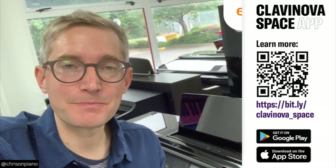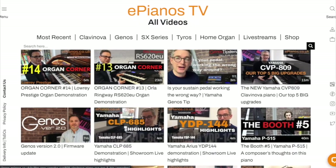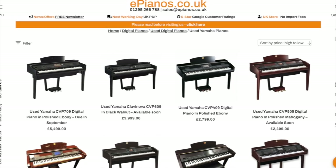Let me know what you think about it in the comments below. You can download it for free and try it in your own home or wherever you're going to put your piano. Make sure you check out the ePianos website for loads of reviews and comparisons on the Yamaha Clavinova range and others, and don't forget to see our huge selection of pre-owned pianos as well. Thanks for watching — see you in the next one, bye bye.